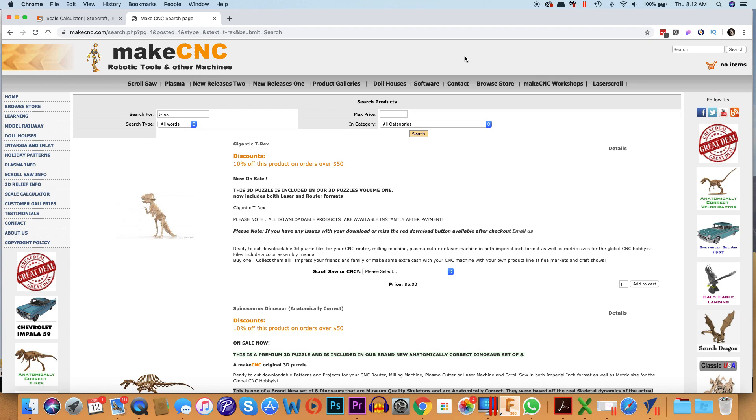In this video we're going to talk about a new scaling tool that we added to our website that's free to use for anybody, and it's perfect when you've got to take a puzzle pattern and scale it up to match your material thickness.